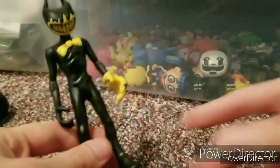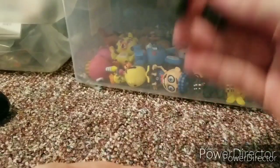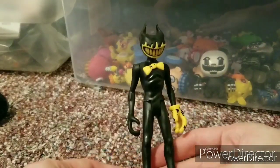Hello everybody, I'm Defensive Plus here, back with another video. Today we are reviewing the Ink Demon, aka Ink Bendy, from Bendy and the Dark Revival.